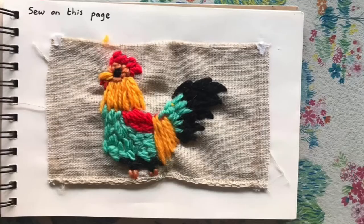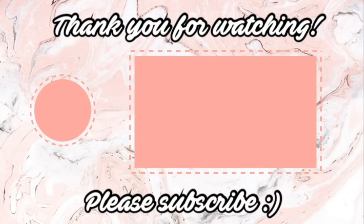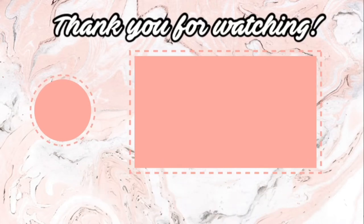The back is a bit messy but the front isn't, and I just stuck that in my journal. Anyway, thank you so much for watching, especially if you watched all the way to the end. Please like, comment, subscribe, and see you next video — bye!